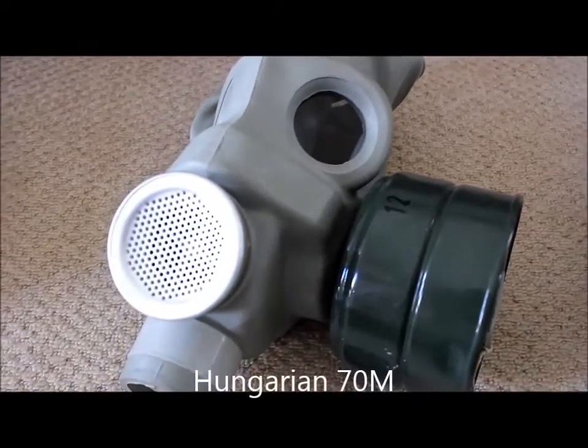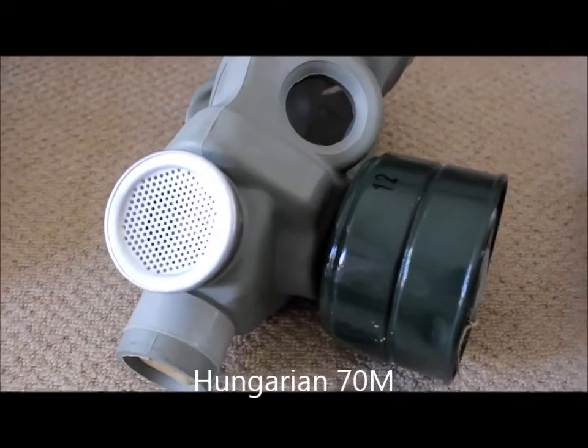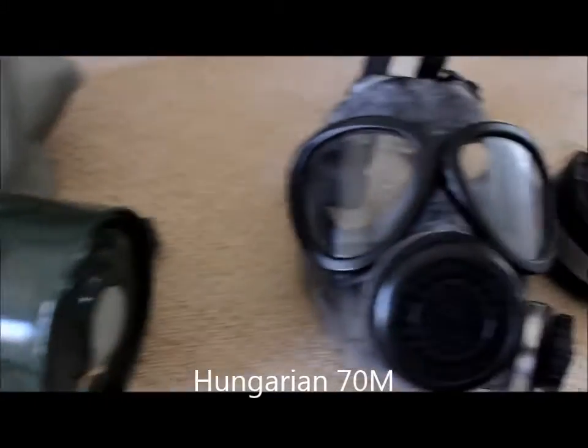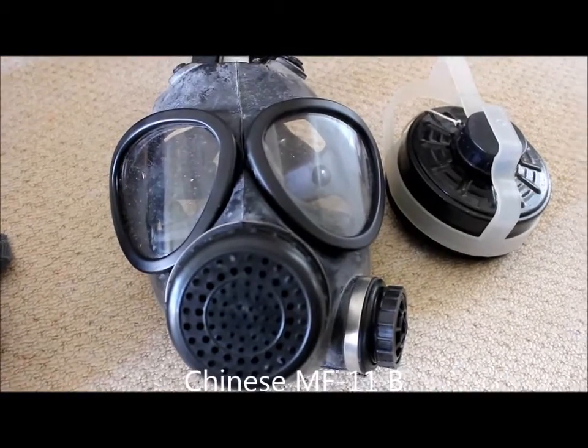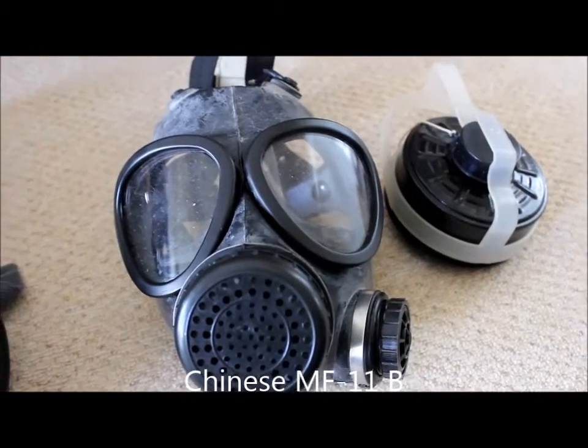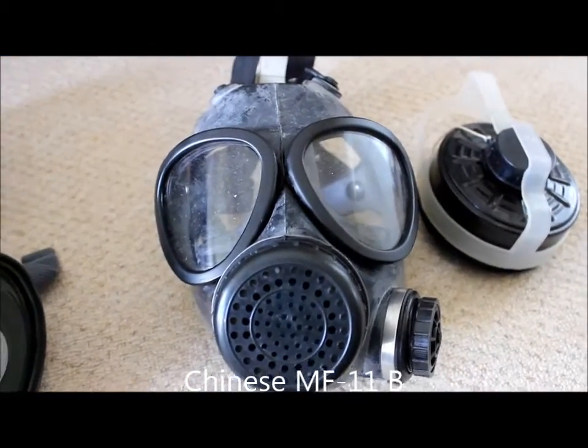This is the Hungarian 70M. And the Chinese MF11 — I've made a video about this one as well, you can click the annotation to see that.